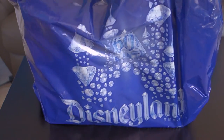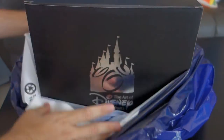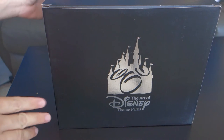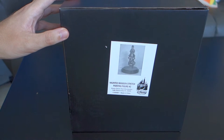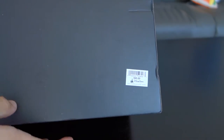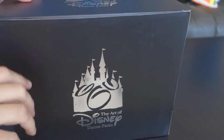Got the Disneyland 60 bag right here. Take it out of the bag. We have a black Art of Disney theme park box. The previous statue in this series came in a plain white box, really no frills — I don't even think there was a picture on it. This one has a picture of the statue and a little description. And then we got the price tag: $95. It comes out to around $82 after annual pass discount. A little pricey, but luckily the quality is on point.